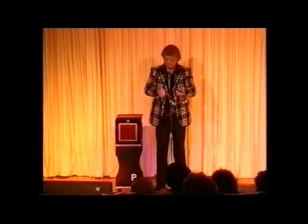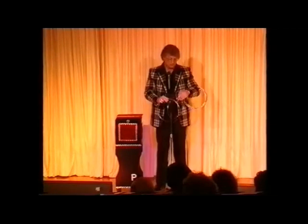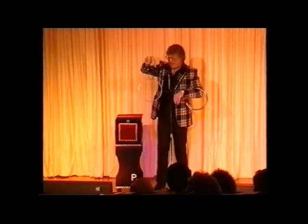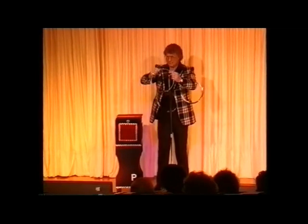The strange thing about these rings is that if I take two of the rings like so, give a little twist. There is the bottom one, there is the top one — two solid steel rings linked together.